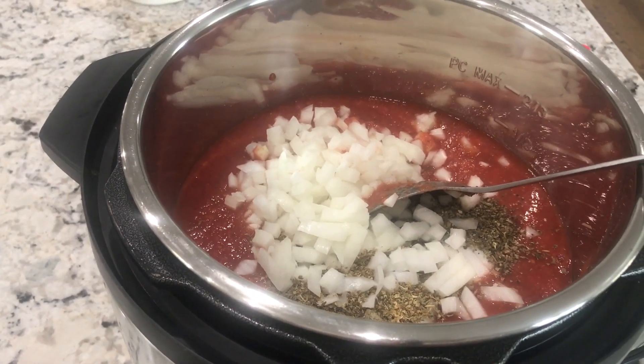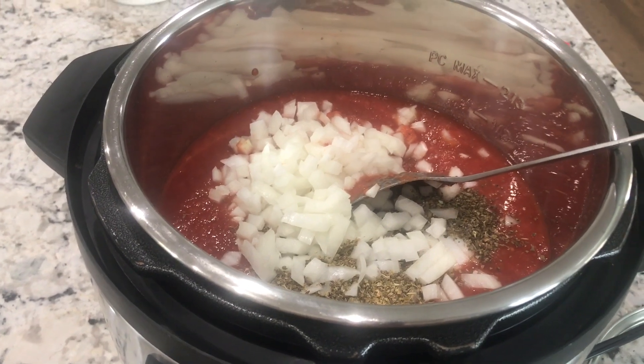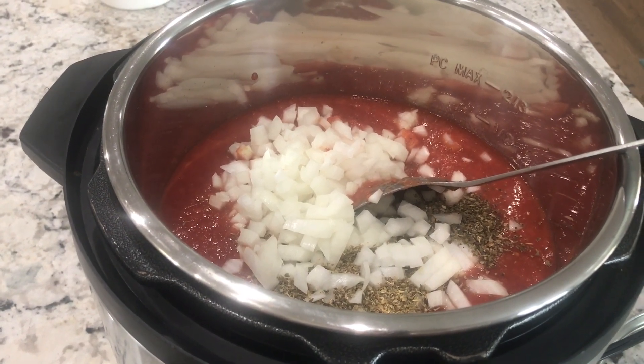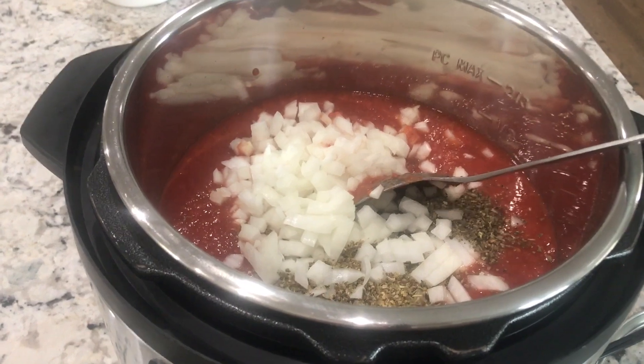Everything is in the crock pot — I'm just going to stir it all together and let that go for eight hours. This makes a good bit, so I usually freeze it and just use it as I need it for two or three weeks for meals that I would use marinara sauce for.